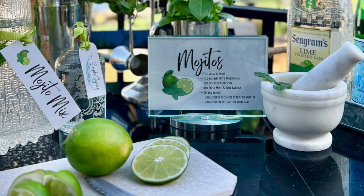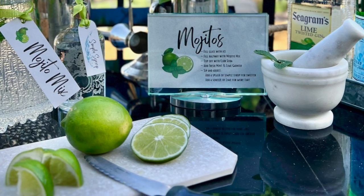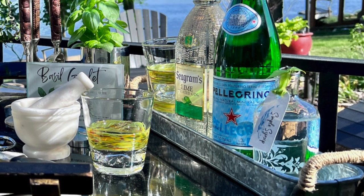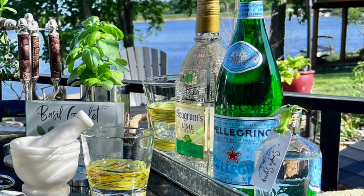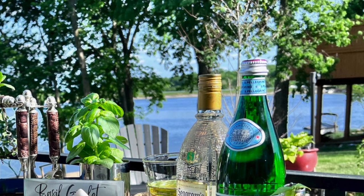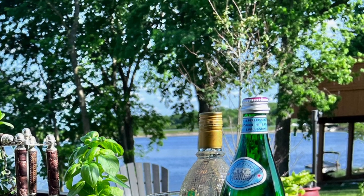Start by determining which herbs you would like for your favorite cocktails. There's a rather comprehensive list in the blog post, but for now let's just talk about mint. It's of course a favorite for iced tea, but also for mojitos and mint juleps and cuba libras and so many more.